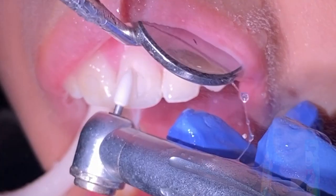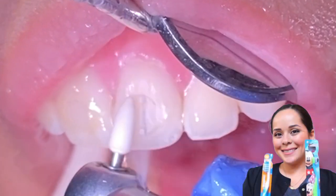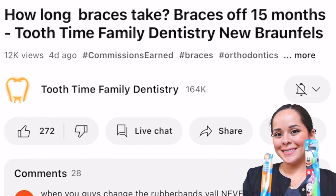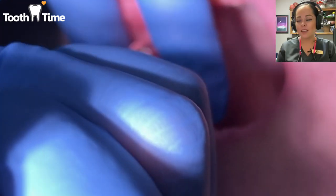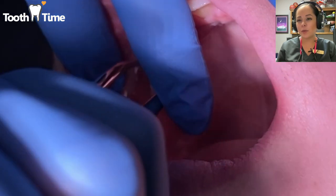Hello everyone, this is Abby, your hygienist here at Tooth Time. Today's video is going to be really cool, but first — you know the drill — go ahead and click the like button, subscribe, and comment below with any further content that you want to see. Let's get started.